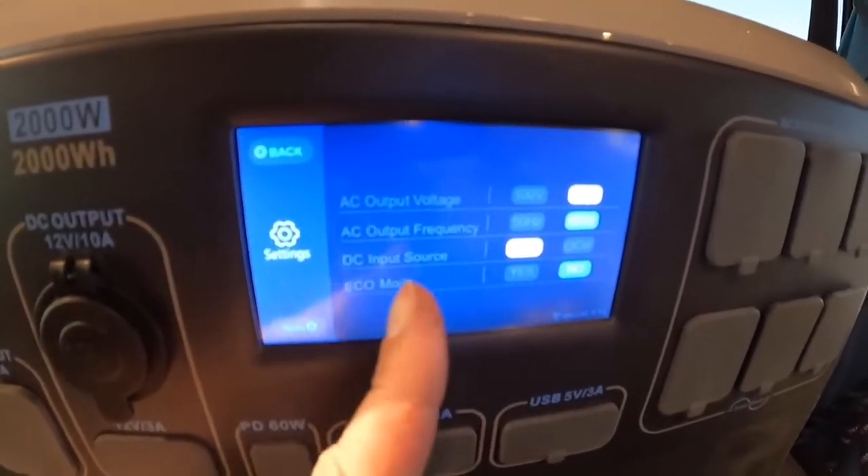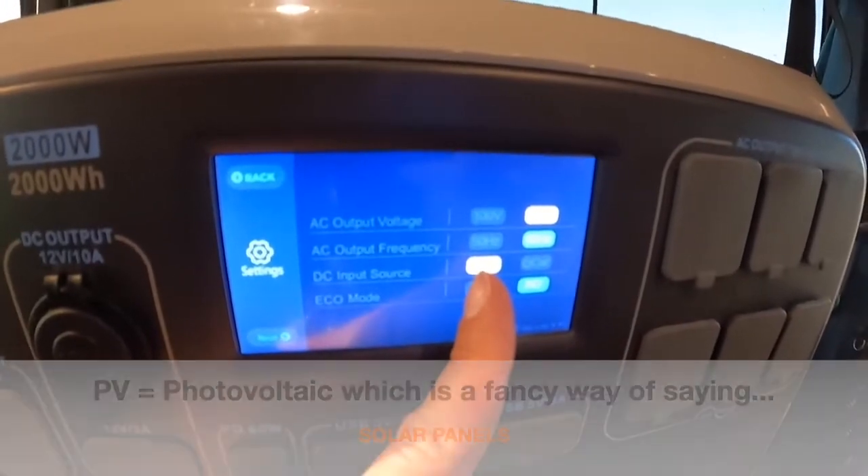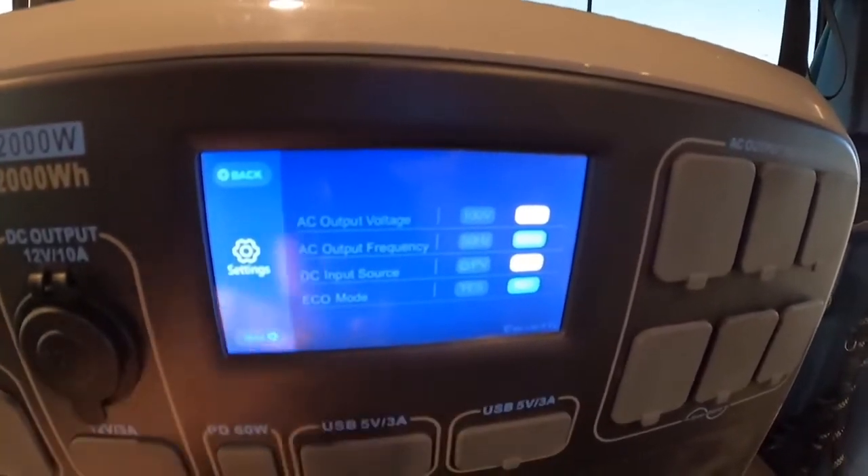When you want to charge on solar or on the car, you come into the settings menu and there's a DC input source. It has to be set to PV for photovoltaic or solar, or you switch it over to car and then you can charge it in your car.